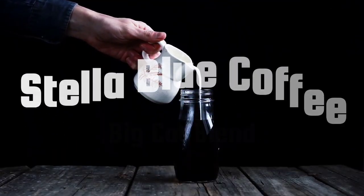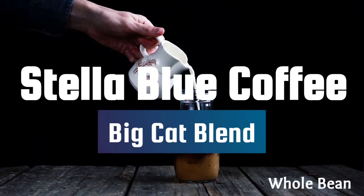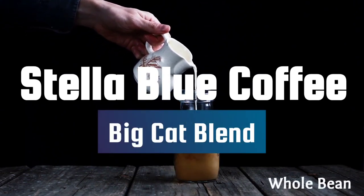Hello and welcome to At Home with Lucas. Today we're going to be talking about Stella Blue Coffee once again, but in particular we're going to be talking about their Big Cat Blend.